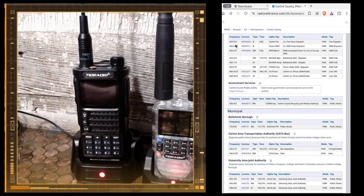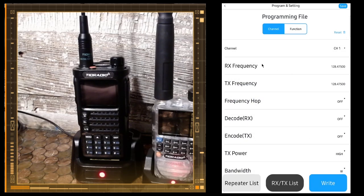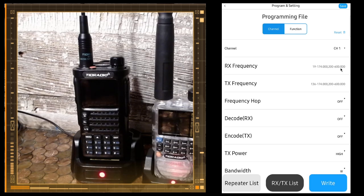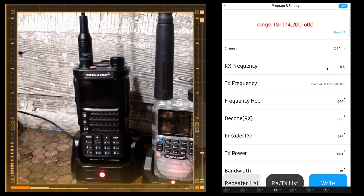We're going to program the first one — fire dispatch, 453.975 MHz. I'm not able to copy that directly, but 453.975 is what I want to input into the OD Master app. So we go back to the OD Master app and put that in channel one: 453.975. We don't want to transmit on that frequency because that's for the fire company — we don't want to interfere with them.